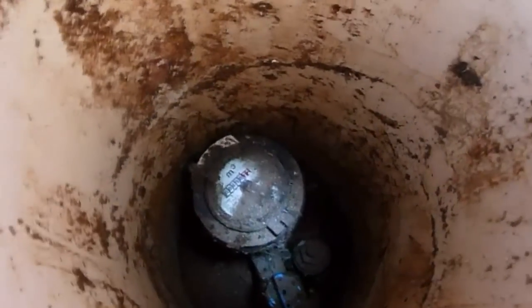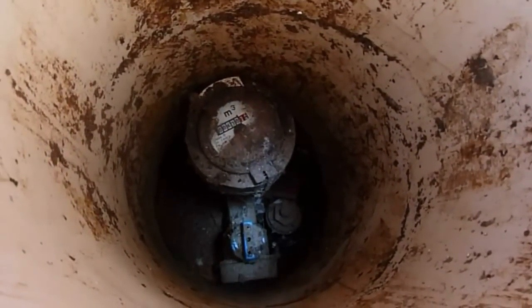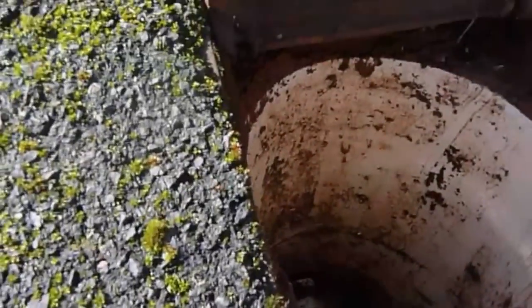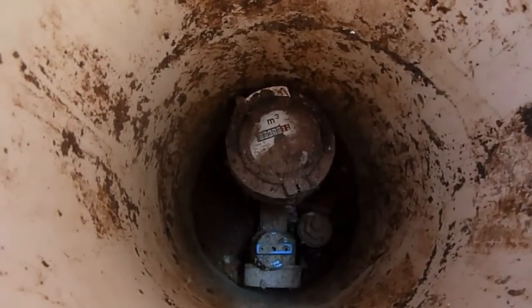Can you see the blue valve there? That blue valve is pointing straight ahead, just in front of the water meter — which is where it will be if you have a water meter. What you've got to do is turn that valve halfway across. I'll get my hand down the hole and just turn it.